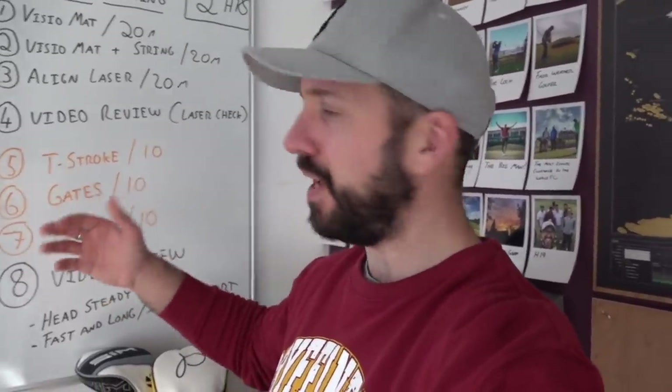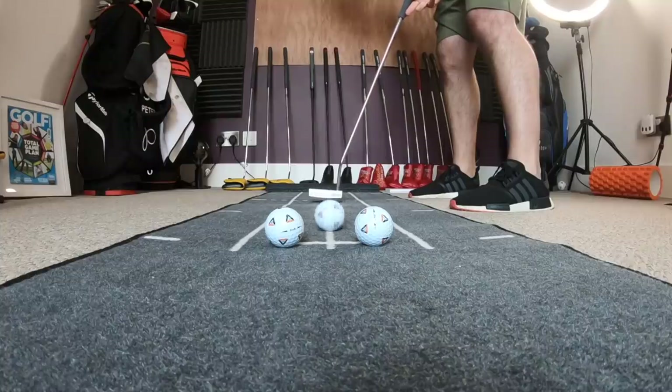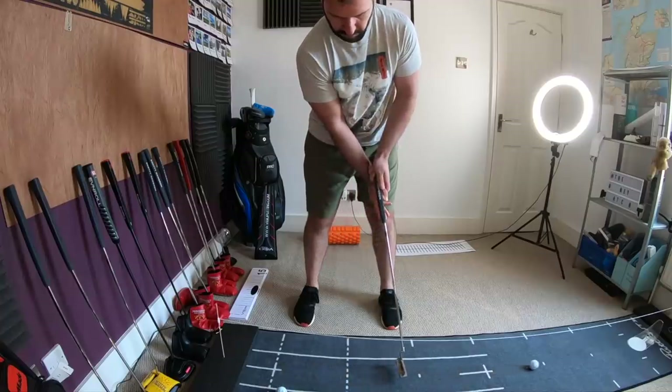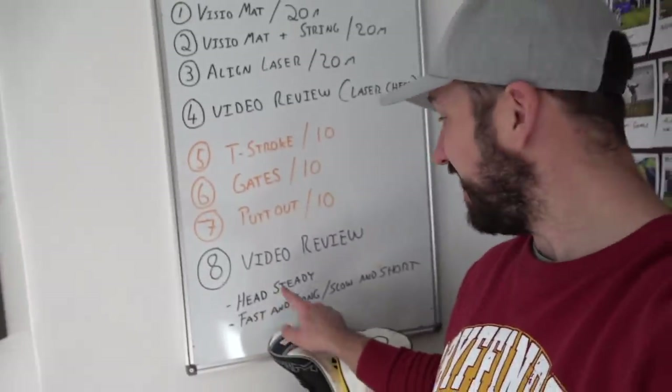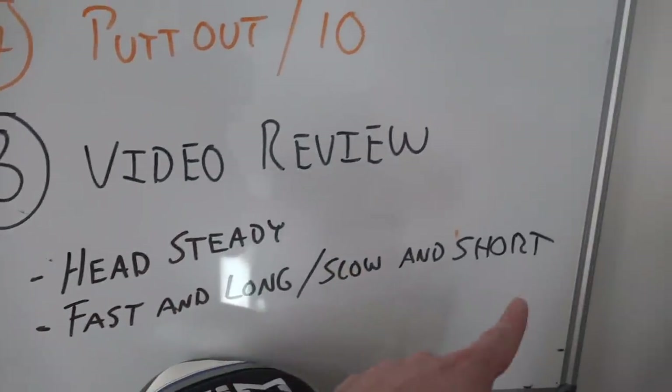The orange section is what I'd class as competitive practice, and all of these are out of 10 — I just want 10 of these putts to actually be successful before I can move on. We've got the T-stroke for start line, the gate for start line, and then the dreaded PuttOut. What I'm working on is keeping the head steady and being fast and long on the way back, then slow and short on the way through, because what I tend to do is go slow back and speed up too much through. The change in acceleration from backstroke to through-stroke is far too quick, and that becomes a problem in tournament play for distance control.